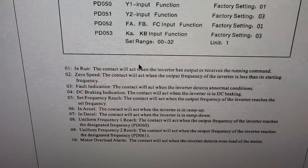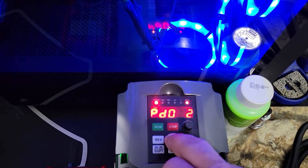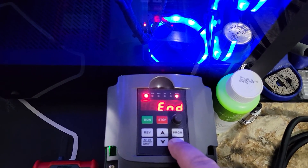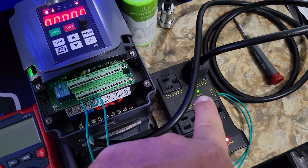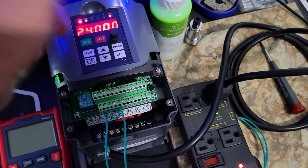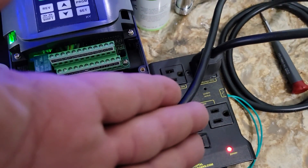You could set PD052 to one, so as soon as the VFD gets a run command the IOT relay will click on. I'll tell you why I have it set to eight in a minute. As soon as I give this a run command, the relay acts - but we're not actually spinning because I'm on the dial. As soon as I hit stop, we're out.